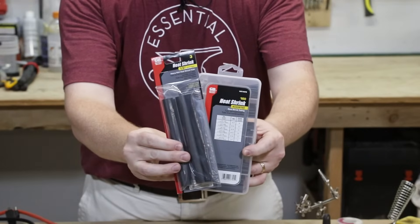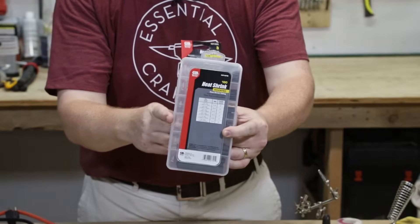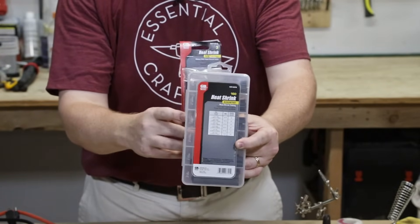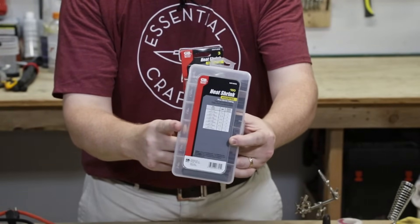You're also going to need a couple of different sizes of heat shrink. This larger size will replace the outer insulation on the wire, and you'll also need a smaller diameter for the inner wires — you don't have to get a whole big package, just enough of the smaller size. Let's get into the repair and I'll show you exactly how it's used.